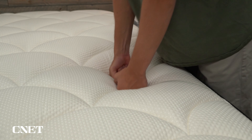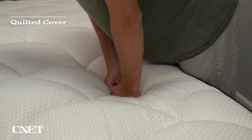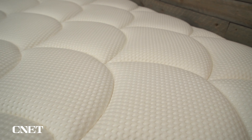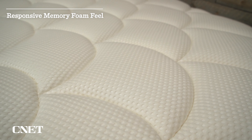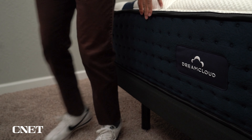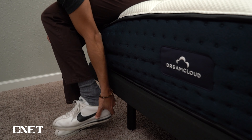The primary comfort layer of the DreamCloud mattress is a pretty thick layer of gel memory foam. This foam is slow to respond — more traditional memory foam — however the bed overall isn't really going to feel like a traditional memory foam bed, thanks to the quilted cover. The cover features a thin layer of more responsive foam that balances out the feel in combination with the coils. You're going to sink into this mattress and get some body-conforming quality, but thanks to the coils and quilted cover it's going to be much more balanced and responsive.